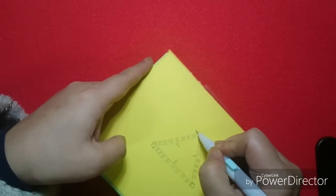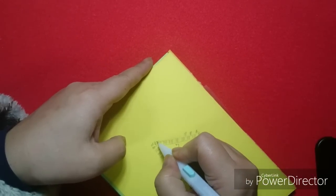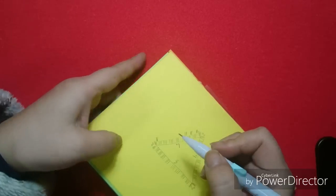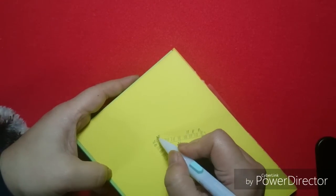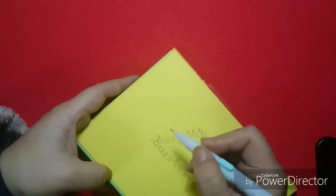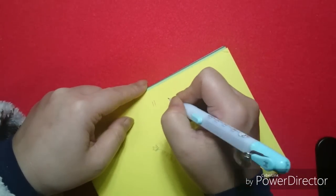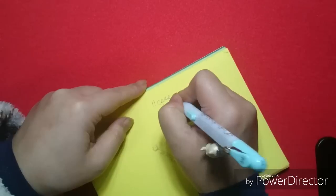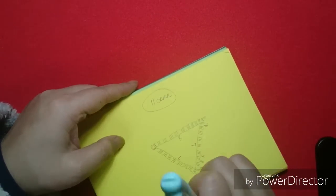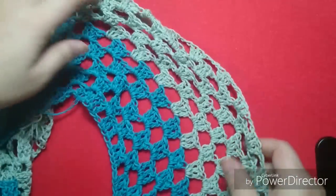Wherever you have a space, you make a little group of 3. Here's a space — you always do it here, then you do the corner. You always put 2 little chains and do the corner. You're going to continue doing this for 11 rows. And I made my piece here in 2 colors.